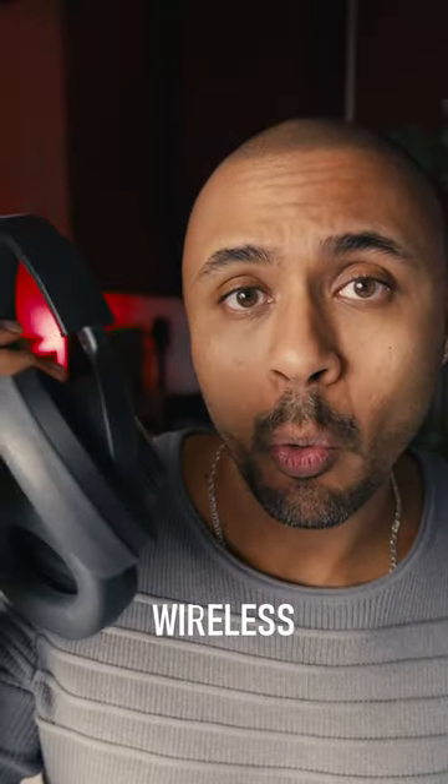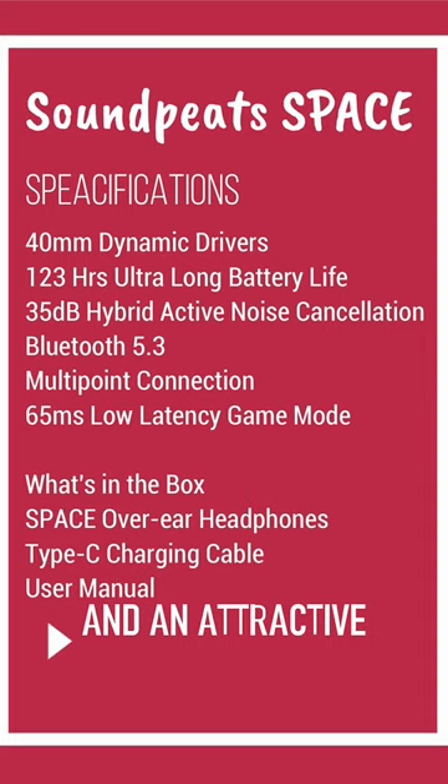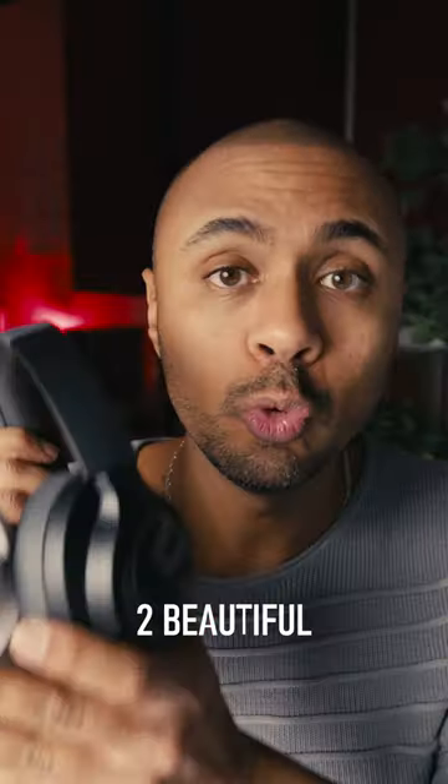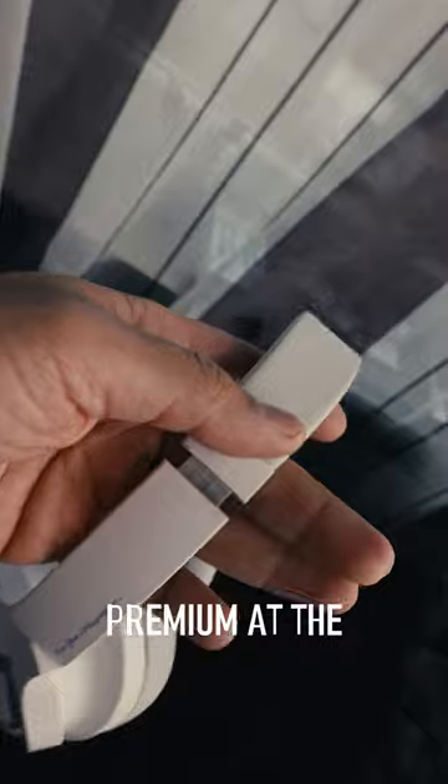Soundpeats has finally released a wireless headphones, with a 40mm dynamic driver in a beautiful design and an attractive price, available in two beautiful finishes. Despite being built from plastic, the material looks really premium at the touch.